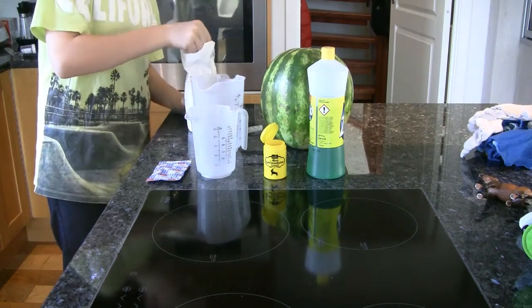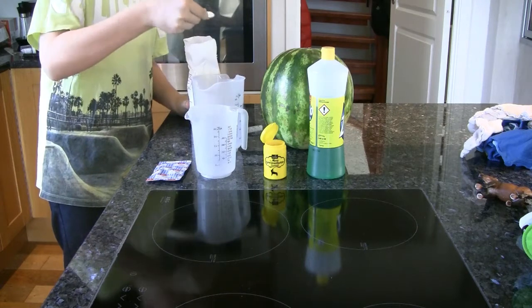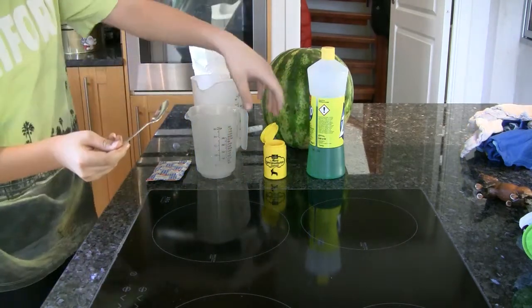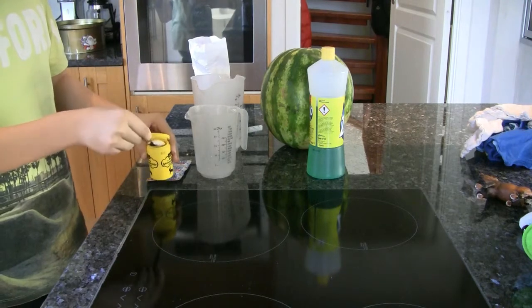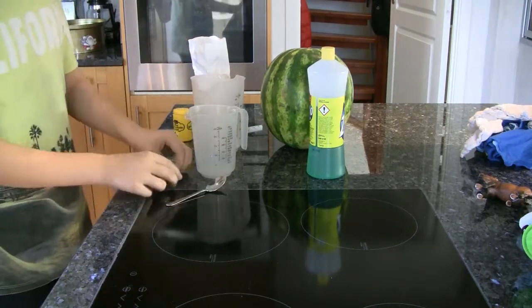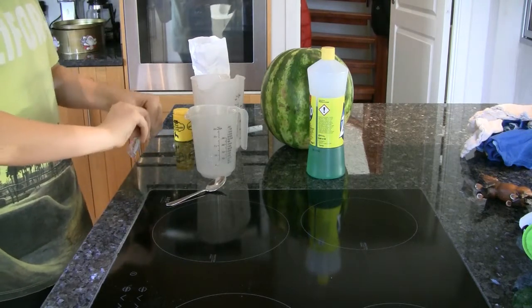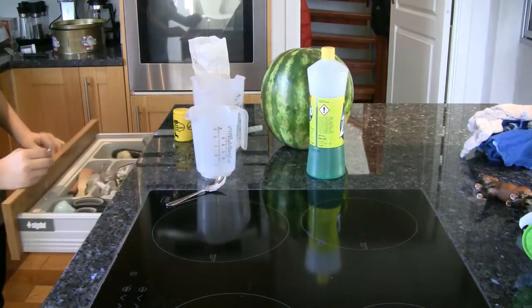Put two spoons of sugar in the first container. Add one spoon of horn salt into the first container. Then add about a tablespoon of dry yeast into the first container.